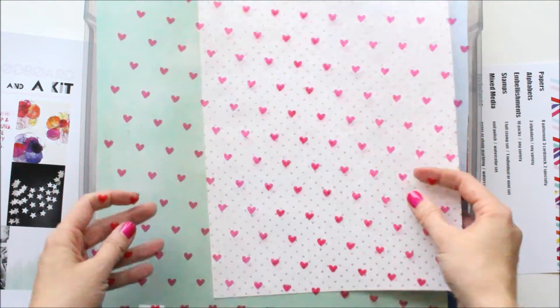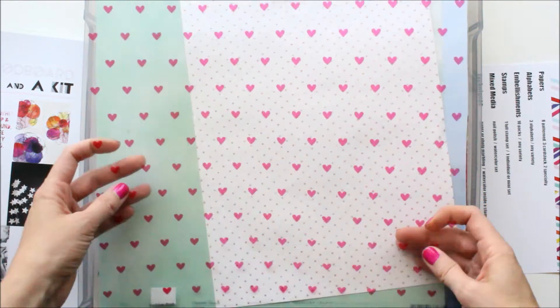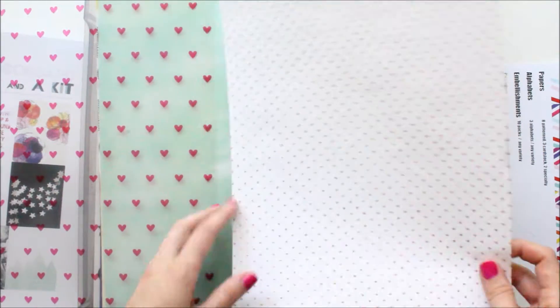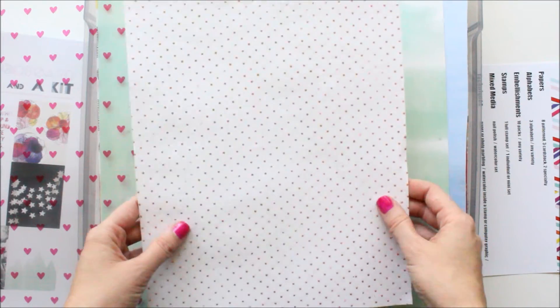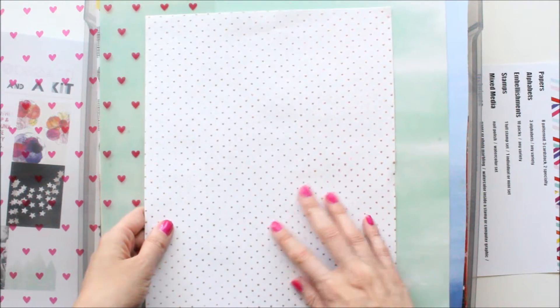These are the two specialty papers I used. This one is the Dear Lizzie polka dot party clear heart paper — totally cute, I love it. This other one is a really great paper that has a raised kind of gold dot on it. It's textured, so it's really nice.